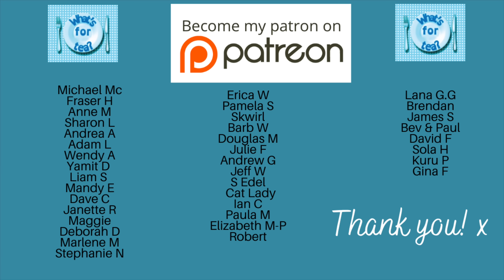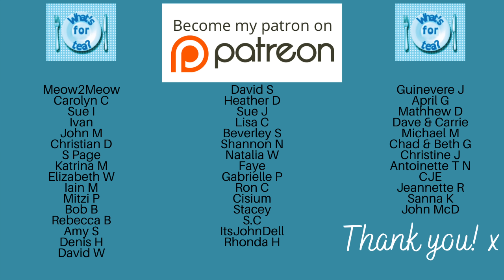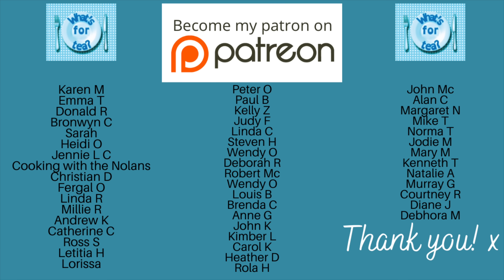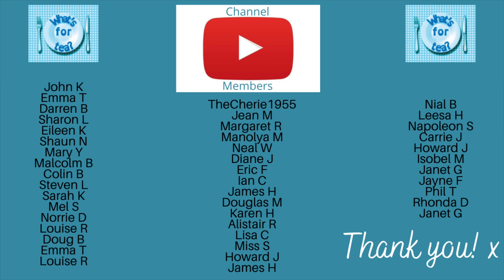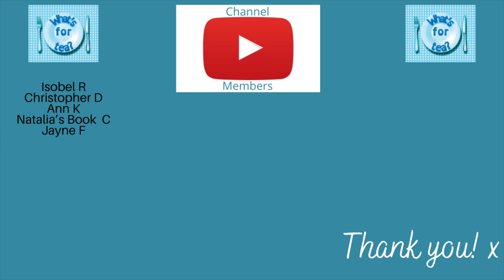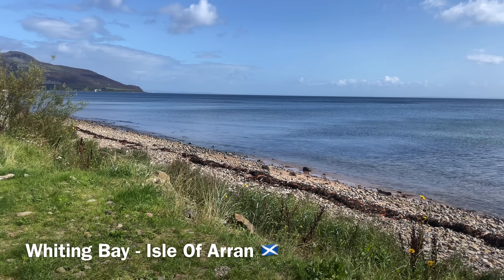So that was everything that we had this week! Thank you so much for watching. Do let me know what you think of the new longer format — like I said it makes the videos a wee bit longer but I think it makes for a nicer overall video and it isn't as rushed. A huge thank you as usual to the supporters of the channel over on my Patreon page and to the channel members here on YouTube as well.